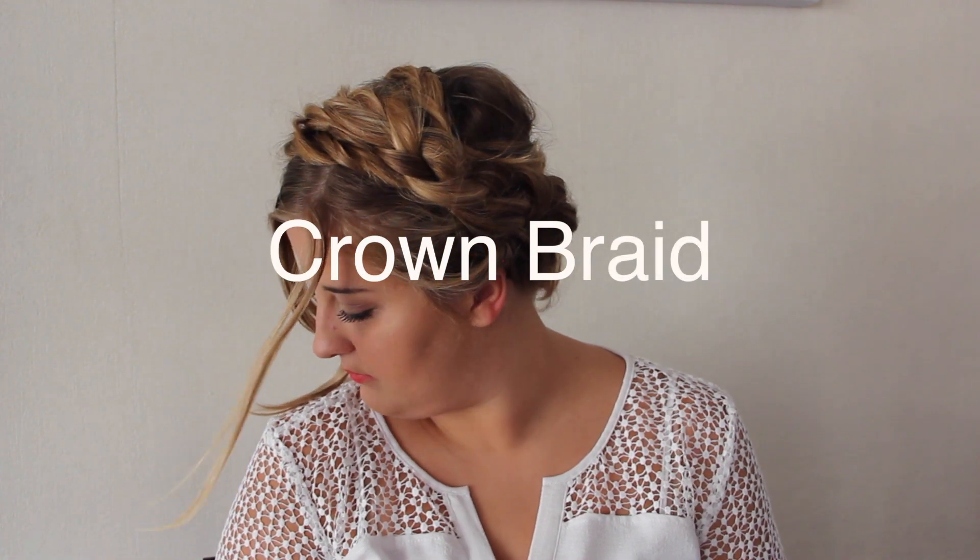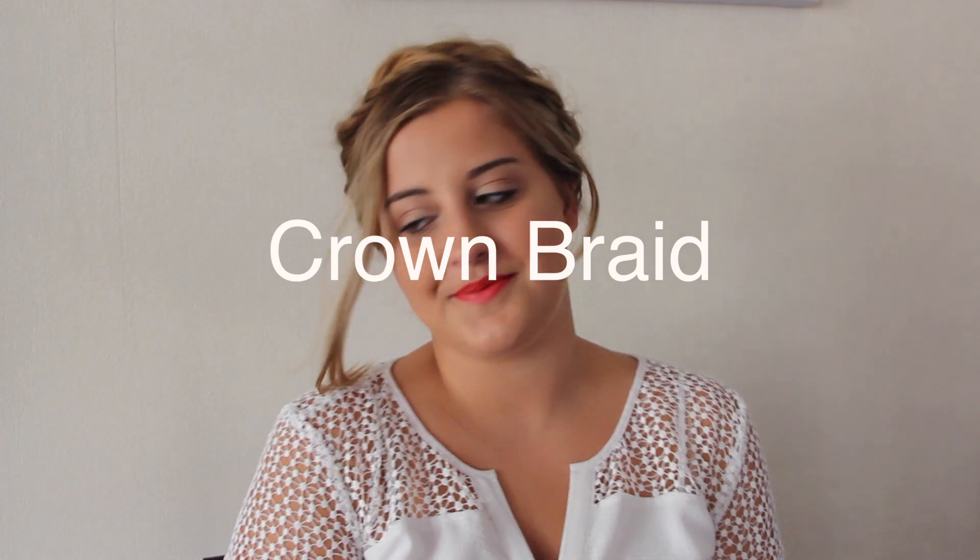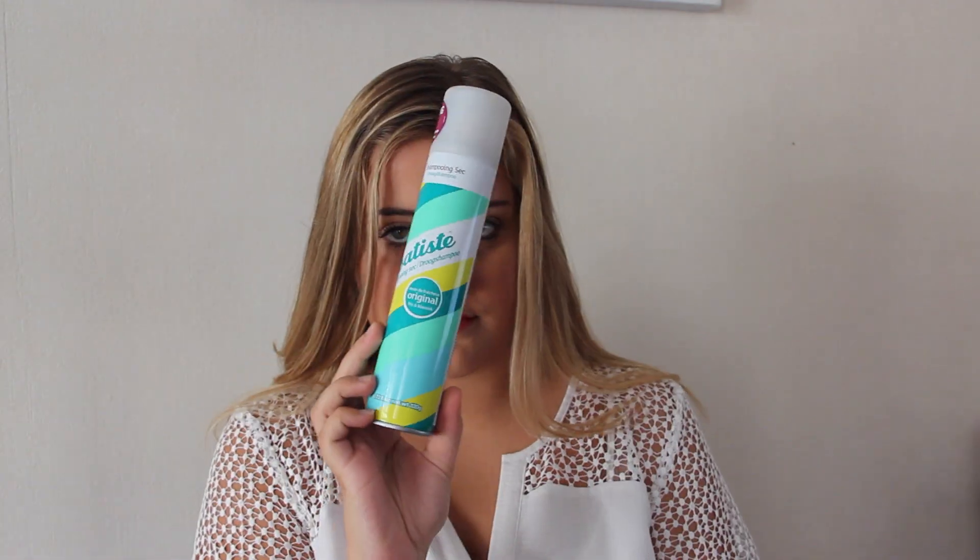Hello everybody! So today I'm back with a hairstyles tutorial. I'm gonna show you four hairstyles and they're really easy and quick to do. They're perfect for school or work or just the days where you don't want to spend a long time doing your hair. So let's get started!